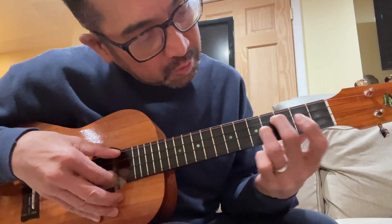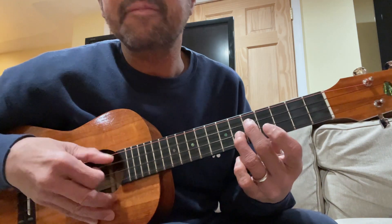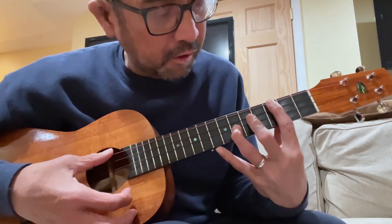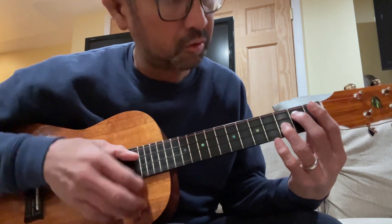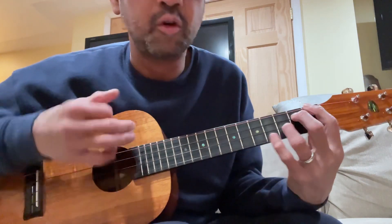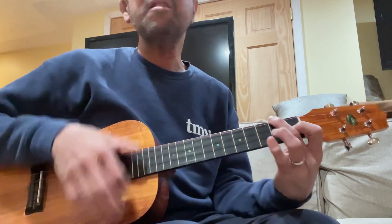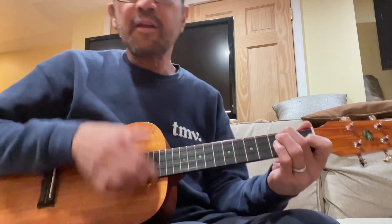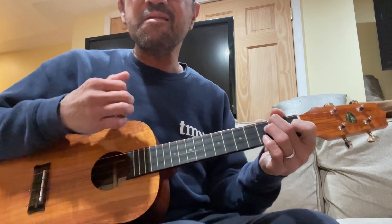So you pull it up. One. Three. Anyway. And I figured out you could also do... Anyway, that's it. You're real. You should be burning.